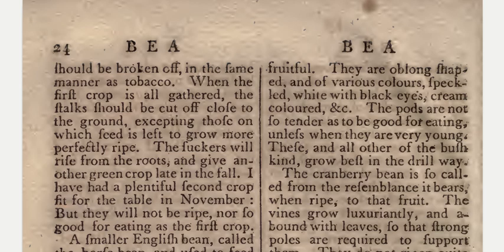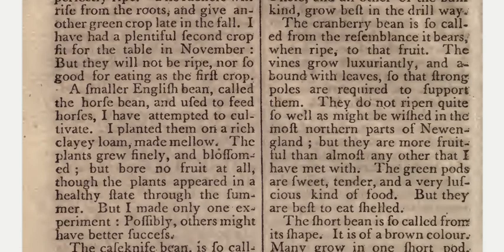I have had a plentiful second crop fit for the table in November, but they will not be ripe nor so good for eating as the first crop. A smaller English bean called the horse bean, used to feed horses, I have attempted to cultivate. I planted them on a rich clay loam made mellow — the plants grew finely but bore no fruit at all, though the plants appeared in a healthy state through the summer. But I made only one experiment; possibly others might have better success.